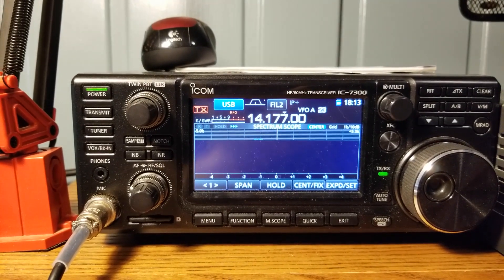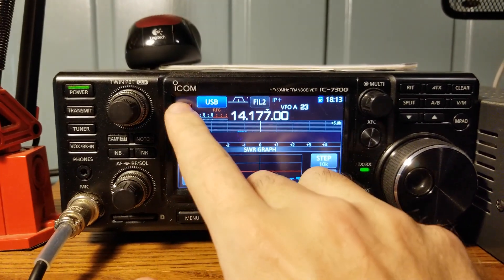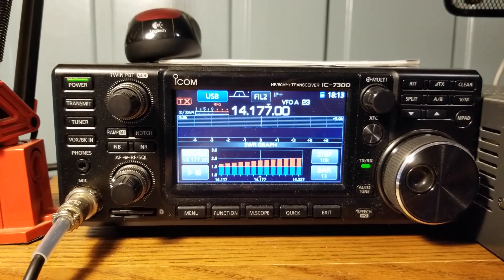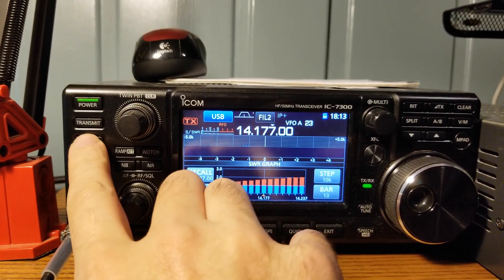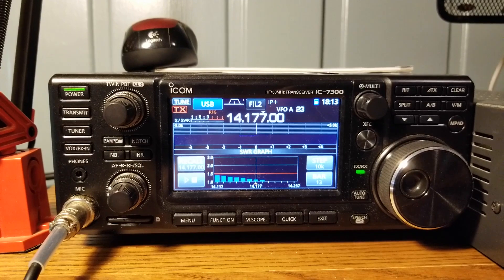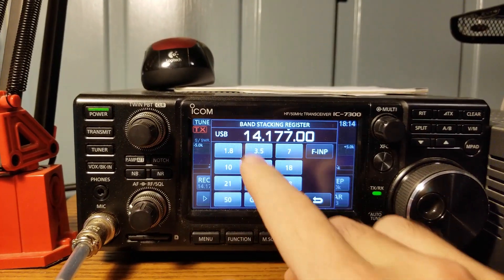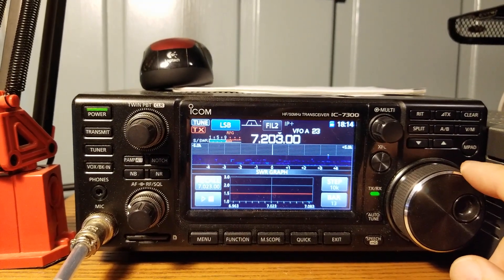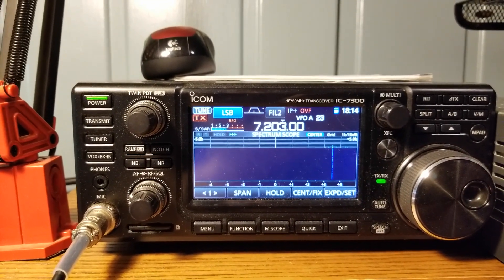Here we are with the antenna tuned into the 20 meter band — one of my favorite bands. Let's see what the SWR graph looks like with the tuner off. It's not too bad with the tuner off. Put the tuner back on and run it again — the tuner is more than capable of taking care of it. All I did when I put this antenna together was cut it to the lengths that Callum specified in his directions and put it up. Didn't really worry about it all that much.